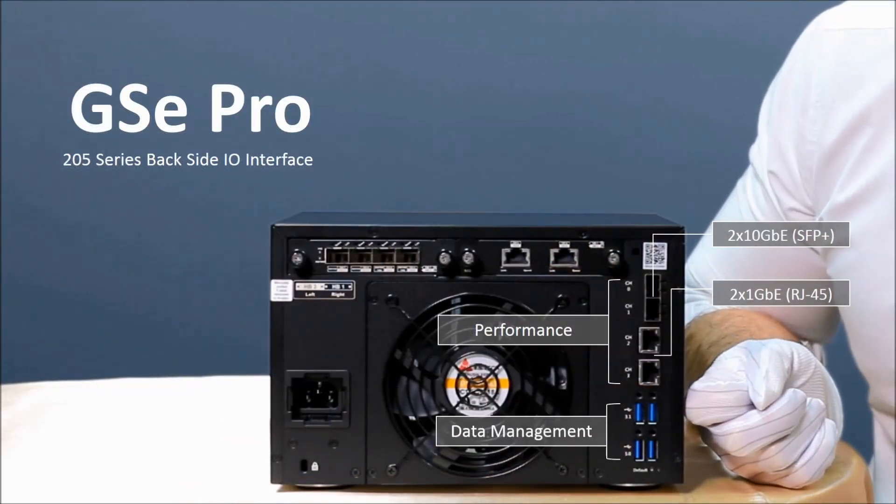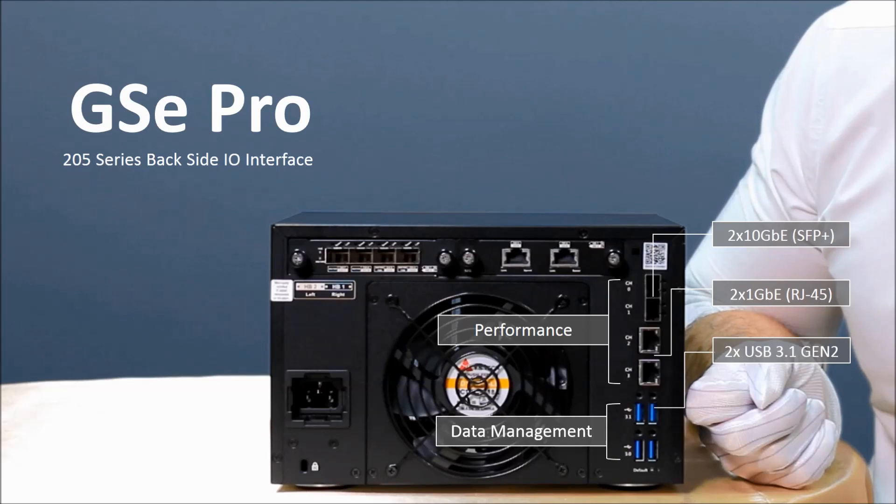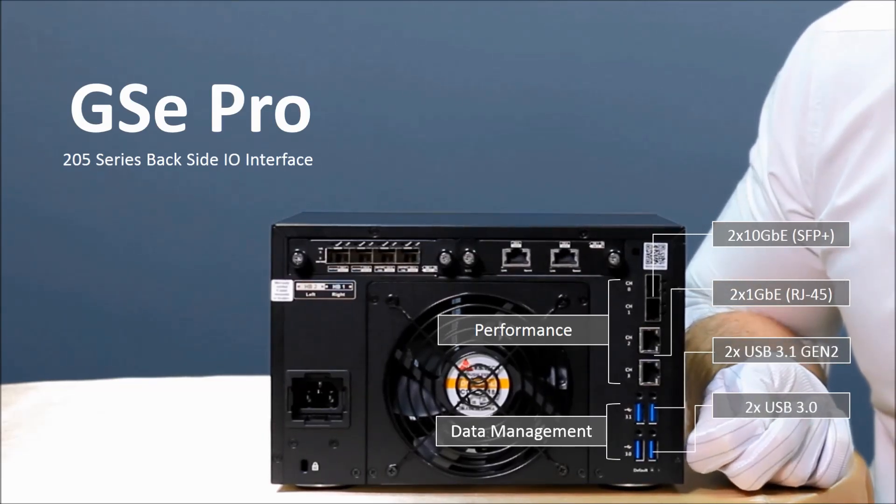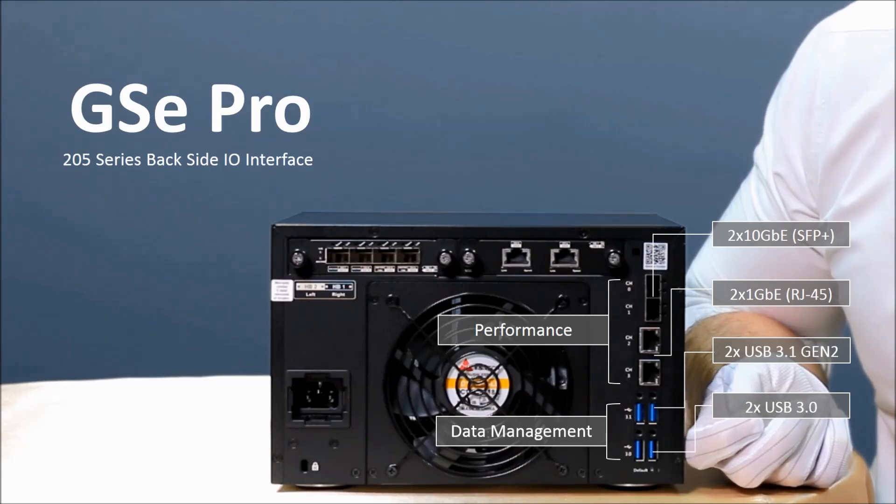For data management, you will find two USB 3.1 ports and two USB 3.0 ports that will allow you to manage your data with our software.